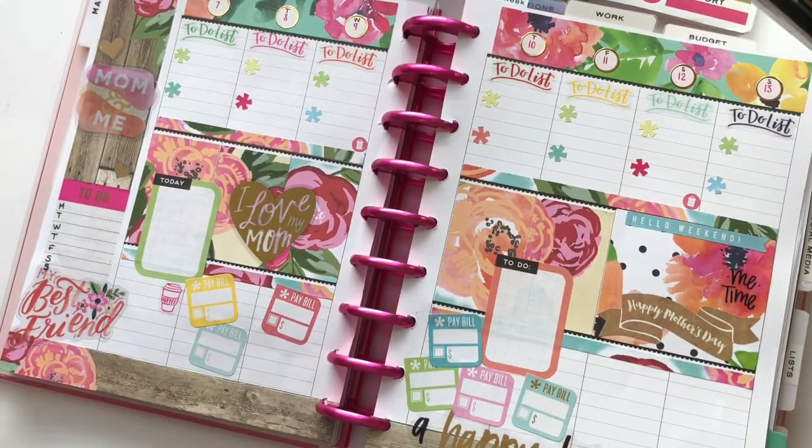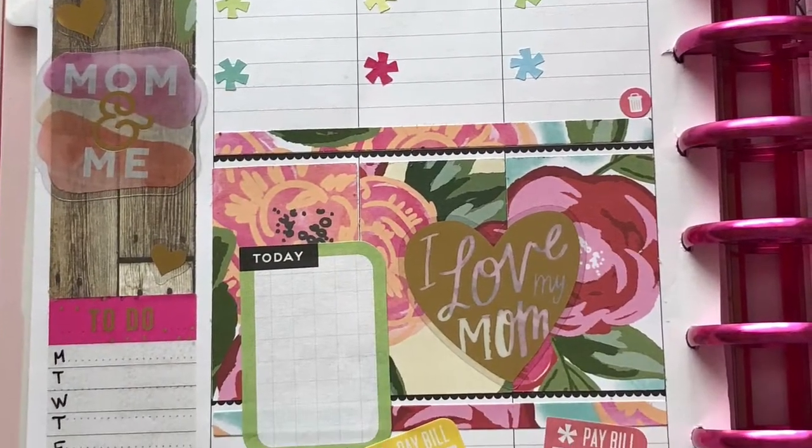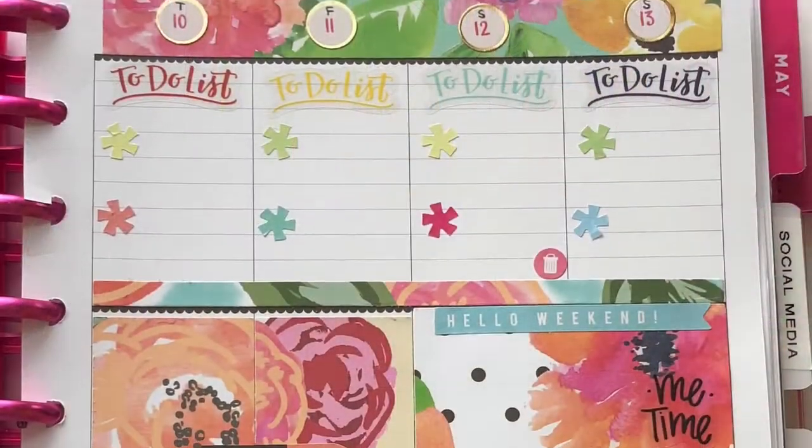I put everything back into my planner and that's pretty much it for this week. Thank you for watching and I hope you're enjoying my videos. I also want to thank my mom for everything she does for me — I love you, Mommy. I'll catch you guys in the next one, bye!